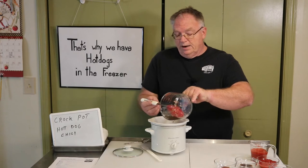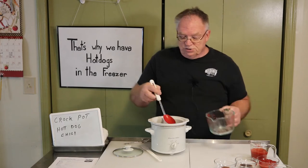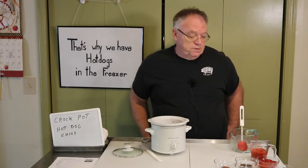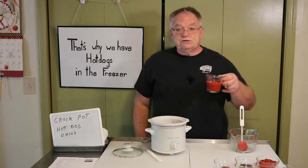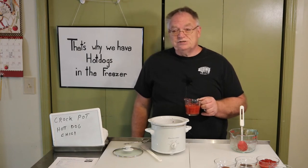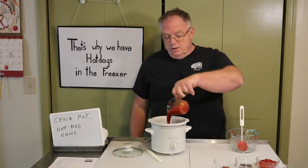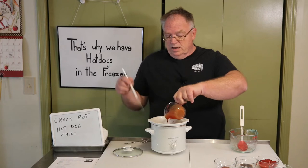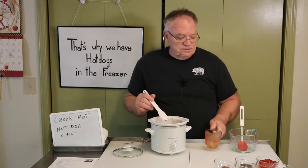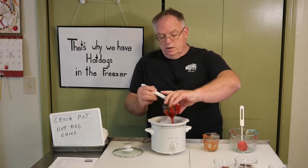I got this little crock pot when I bought a big crock pot — I don't know why they include these things, I guess they think you're gonna make cheese sauce or something. Over the years I've found uses for them, and this is one of them. Now here I have five ounces of tomato sauce — the can I bought was eight ounces so I've got three ounces left over. Then a half a cup of ketchup — put that in.